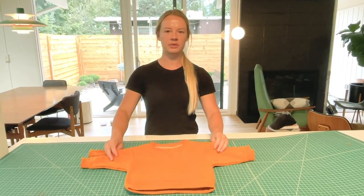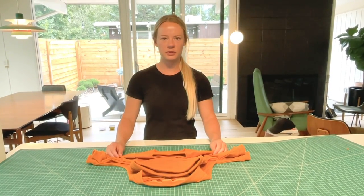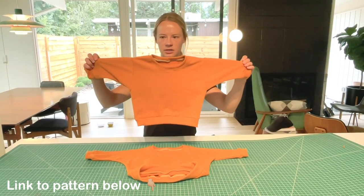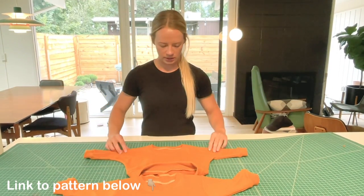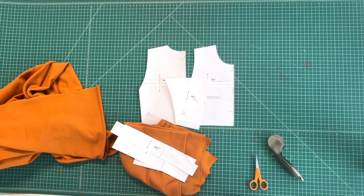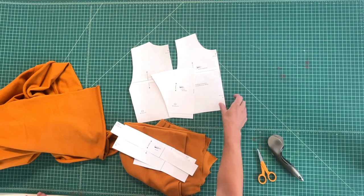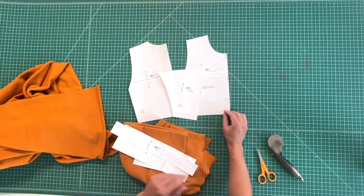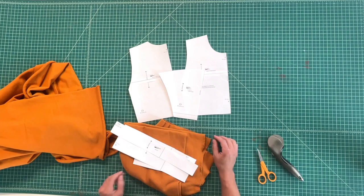In this video tutorial I'm going to show you how to sew together our lounge sweatshirt in both the separate sleeve version and the all-in-one sleeve version. I'm going to start this tutorial with the separate sleeved version. If you did the all-in-one version, just skip ahead to that fabric cutting stage.